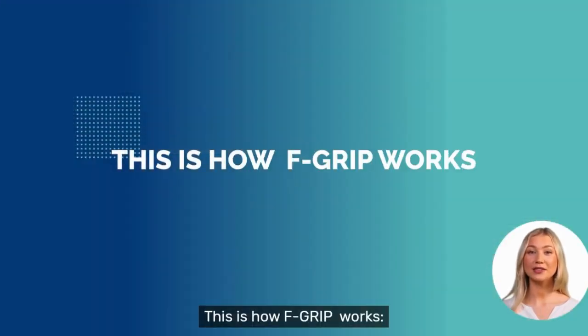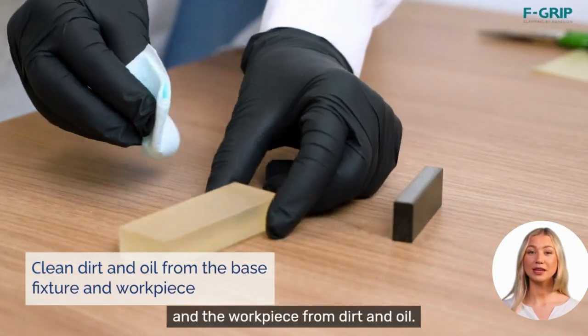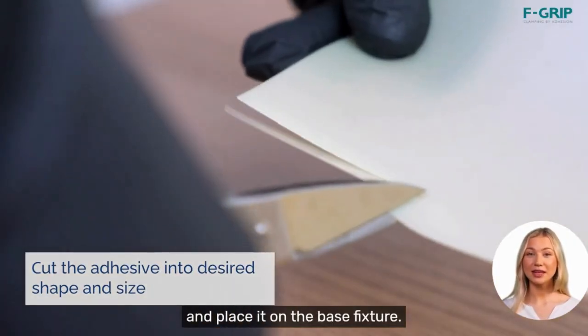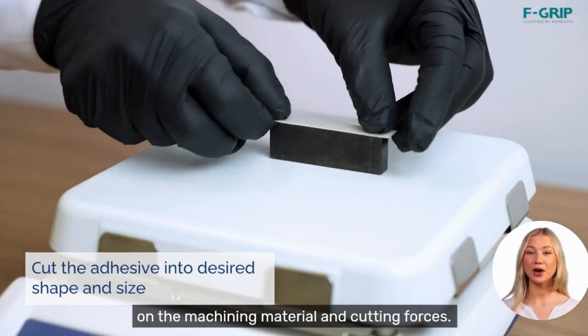This is how F-Grip works. Clean the bonding areas of the base fixture and the workpiece from dirt and oil. Cut the adhesive into the desired shape and size and place it on the base fixture. The amount of adhesive needed depends on the machining material and cutting forces.